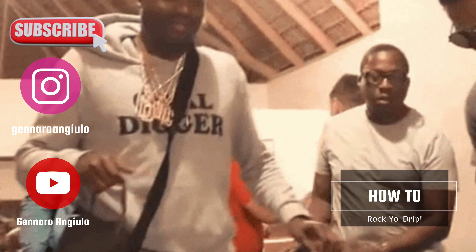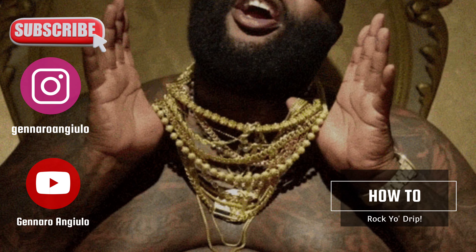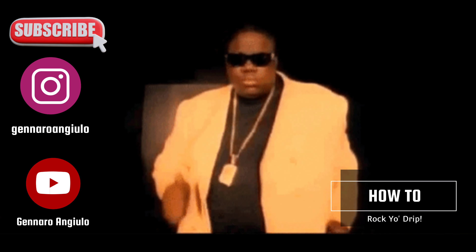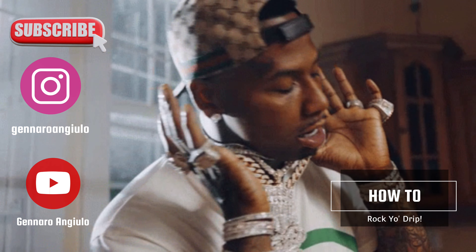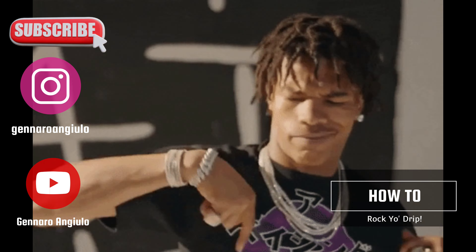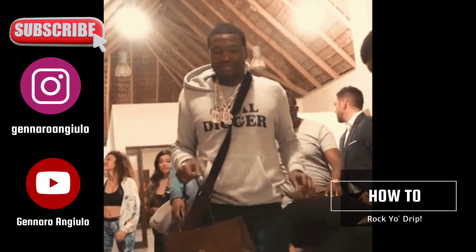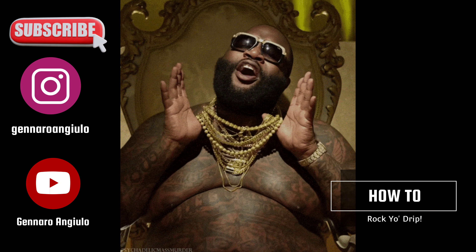What's going on everybody, thank you for tuning in to another episode. I'm your host Janero and Guillo, and today we're going to talk about how to rock your drip. I do a lot of videos where I don't really show my face, so I decided to show y'all how I rock my jewelry. Because you can have some tight jewelry on but the drip looks whack because of the way you wear it. This is strictly my opinion — I'm not knocking nobody on how they wear their jewelry. This is strictly how I rock my jewelry as a man in his 40s.